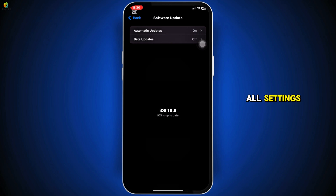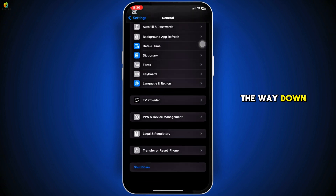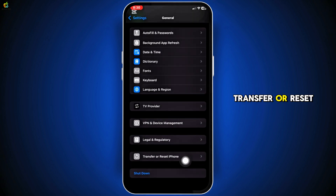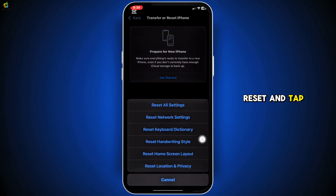Third, try resetting all settings. Go back to General Settings, scroll all the way down, and tap on Transfer or Reset iPhone. Then tap Reset and Reset All Settings. It won't erase your data, just reset system settings like Wi-Fi and layout.